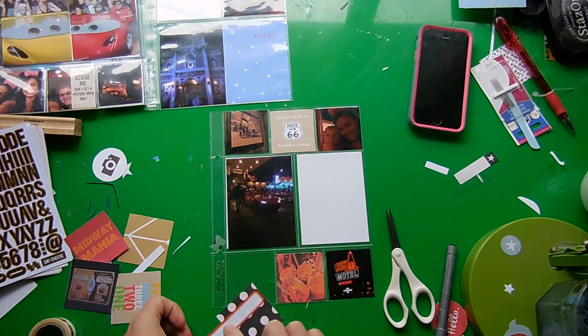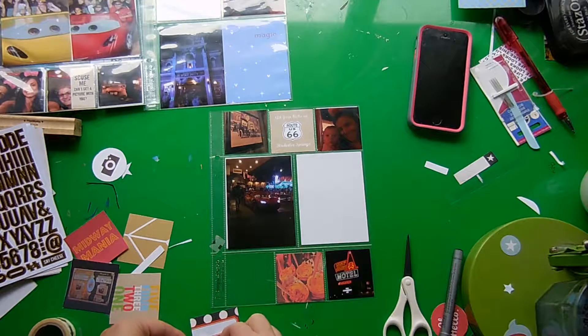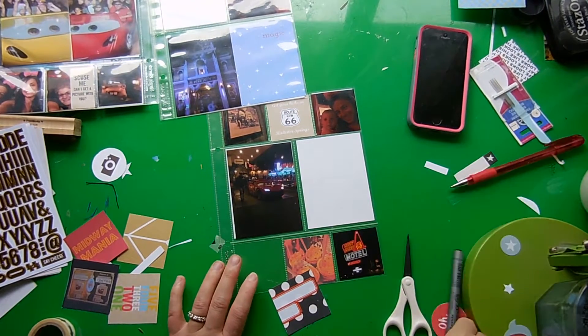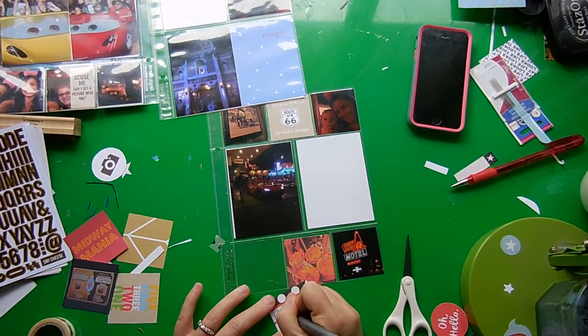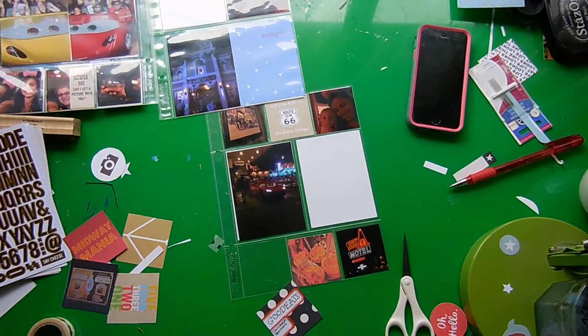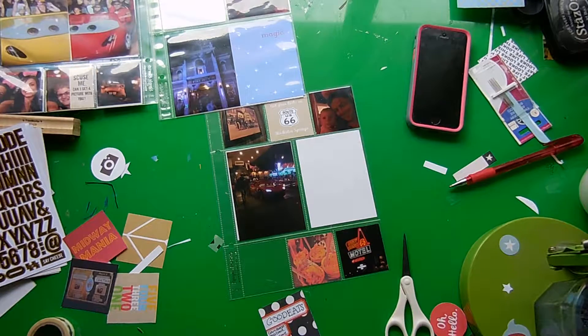Everything they serve at the Cozy Cone is in a cone. I'm going to journal about that a little bit on this square piece I'm working on — it's another from the Cut Apart Elements 4x4 two-by-two page. On that piece I added a Martha Stewart Avery label, staggered on both sides, and I'm going to write 'Good Eats' and list the different kinds of cones we had for dinner that night.